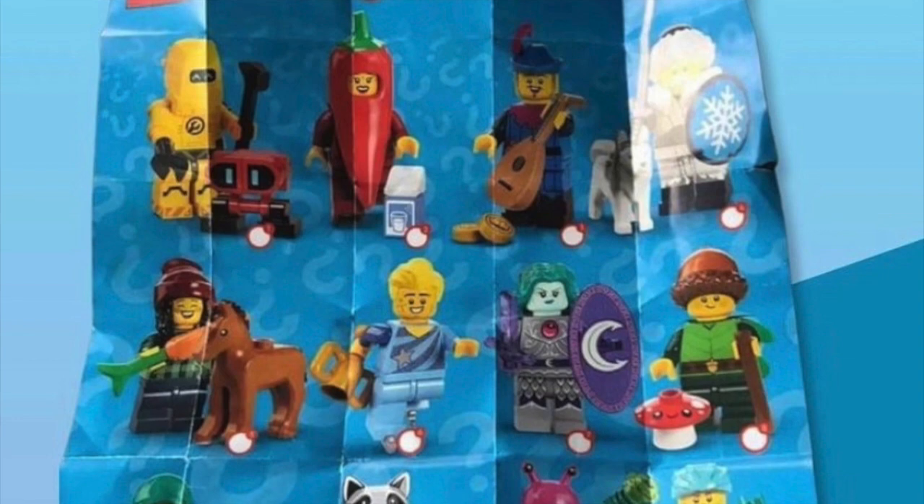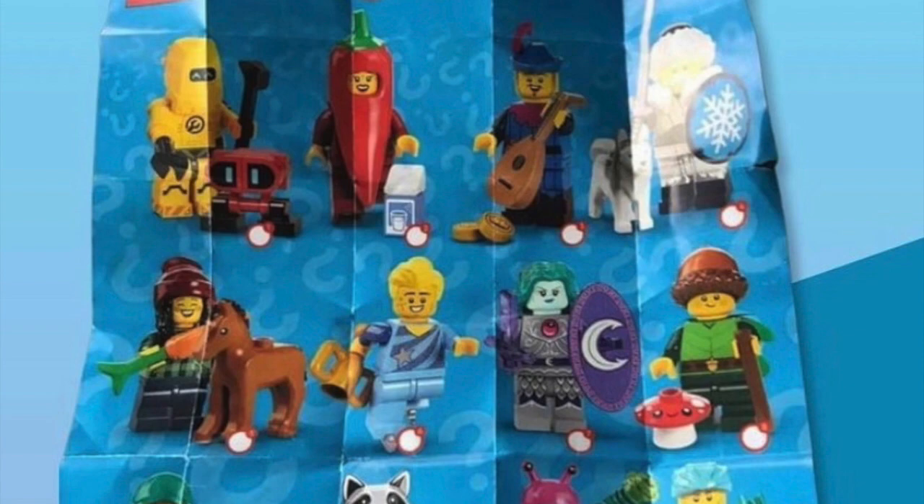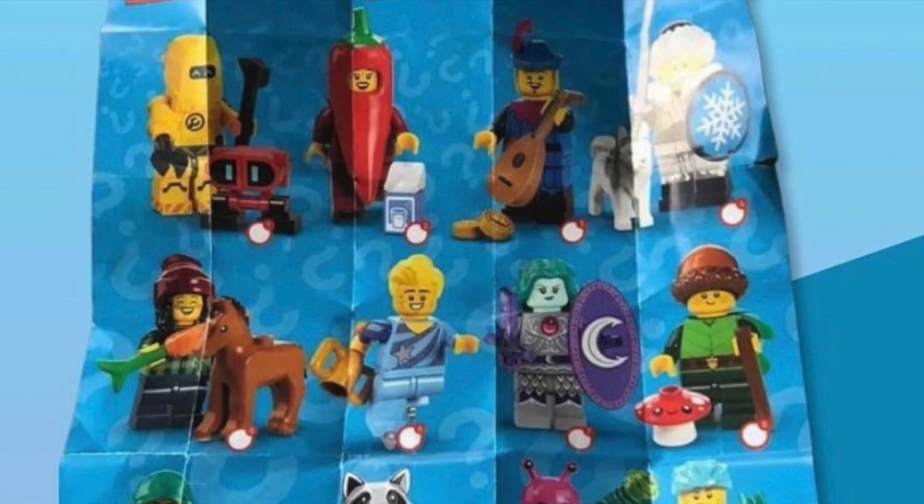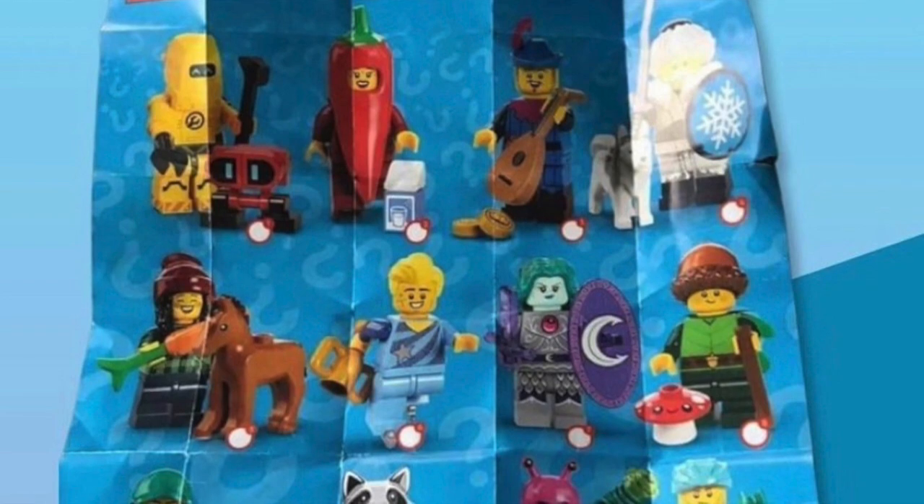The first minifigure is a yellow hazard maintenance robot with a little brick-built friend. I really like this figure — it's very reminiscent of the Series 4 hazmat suit guy and it uses the welding mask in yellow. I think this is a great figure, just what you'd expect from a CMF line — something a little more unique but definitely useful in all kinds of MOCs.